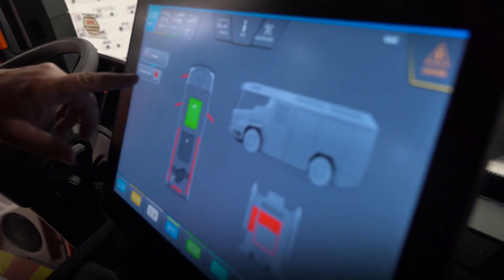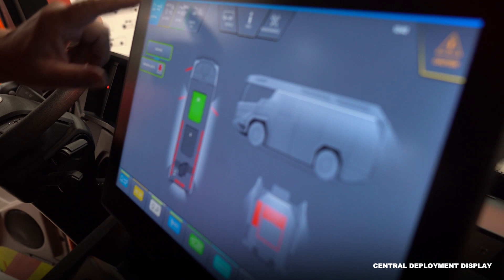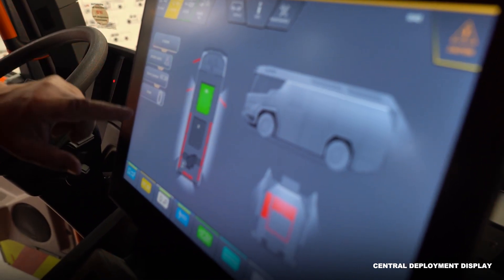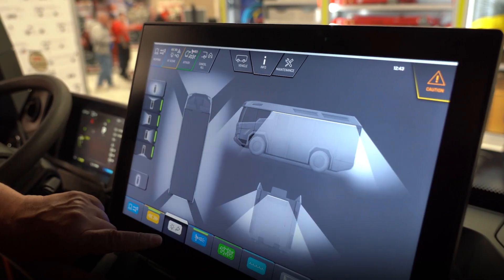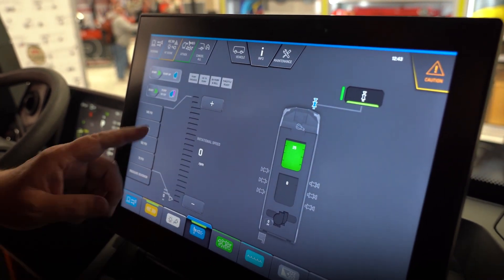When you're responding, you hit this and that's all your lights. Once you're at scene you can still control your lights — that's all my lighting right here.